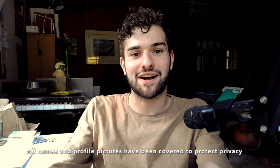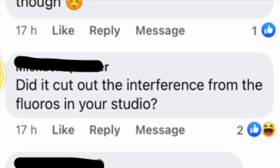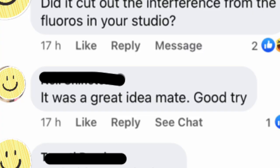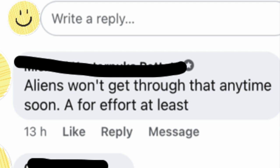Here are the responses I got back from this ad on Facebook Marketplace. 'Put it back on the barbecue — it's not cooked yet.' 'No earth issues.' There probably were more earth issues to be honest. 'Did it cut out the interference from the fluoros in your studio?' Don't have fluoros in here. 'It was a great idea, mate. Good try.' 'Give yourself an uppercut.' 'At least it'll stay fresh.' 'It seems your plans were foiled, sir.' That's a good little pun — I like that. 'Aliens won't get through that anytime soon. A for effort at least.' You're going to notice a trend of alien jokes, conspiracy theory jokes, cooking jokes, barbecue jokes. Let's have a counter on screen. 'I have a matching hat.' 'The earth is flat.' 'Put it in the oven for 40 minutes, take it out, let it rest, then serve it up.'